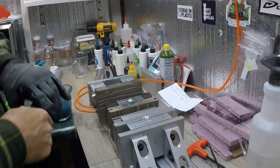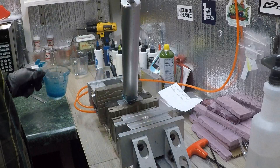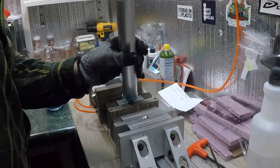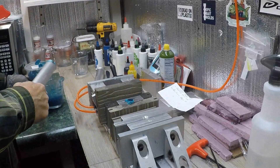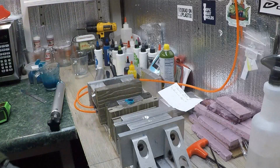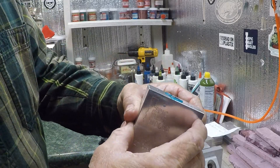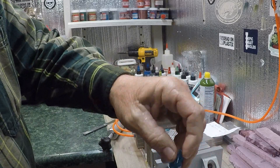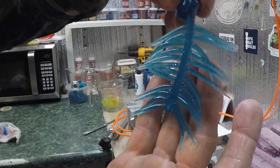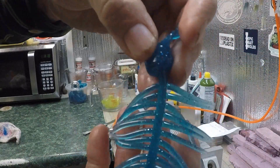All right guys, we got the vise shut here. Let's get some blue — we're gonna shoot the blue tail right here. Bam, it does not take much. All right, we'll let that cool. We're gonna open it. Opening the tails — bam, there you go, there's the tails, 24 of them. Now we're gonna put these in the molds.